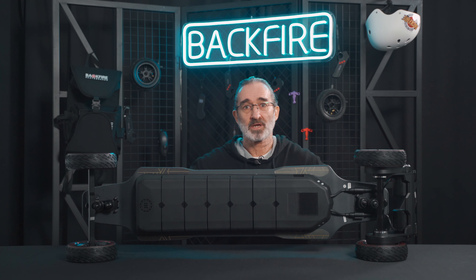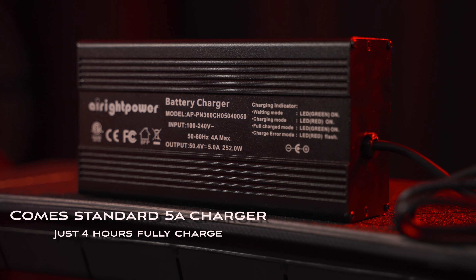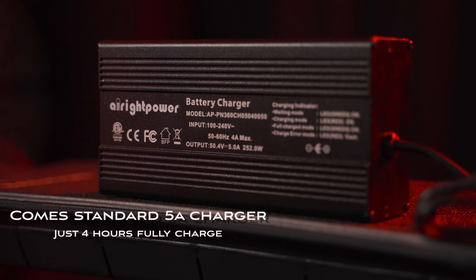Four: the new Hammer comes as standard with a 5-amp charger, which can fully charge the entire skateboard in just 4 hours, which allows you to run the board all day.